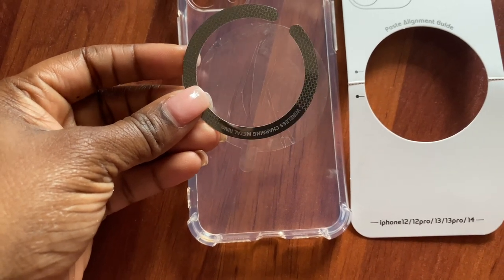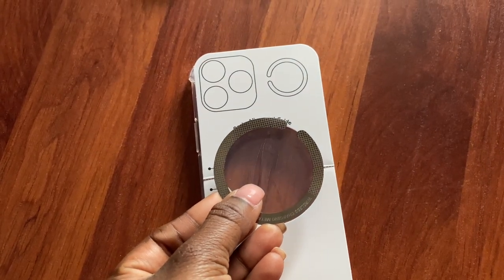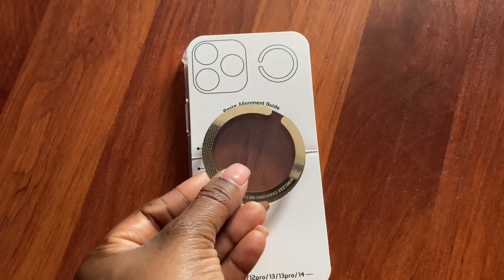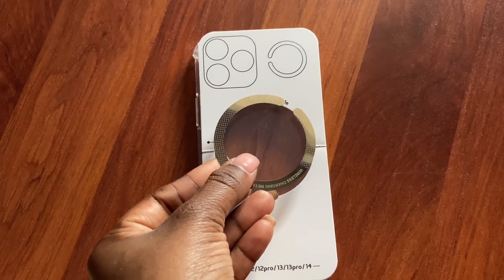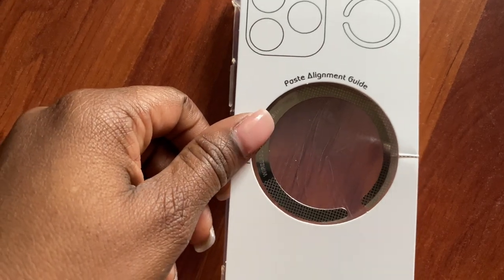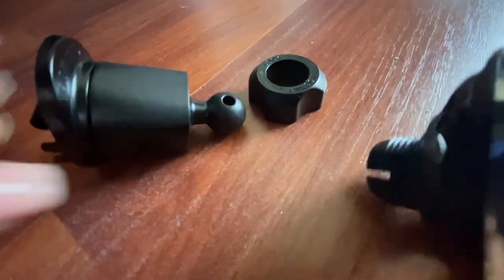You have the guide, so you'll stick it on and use the guide to help you. It doesn't matter if it's not completely centered, but you'll use the guide to help you also with the magnetic ring. The sticker doesn't actually fit inside the guide, but the ring does — so you kind of have to eyeball it for the sticker, but for the ring it fits perfectly in the center of the guide, and that's what's more important.